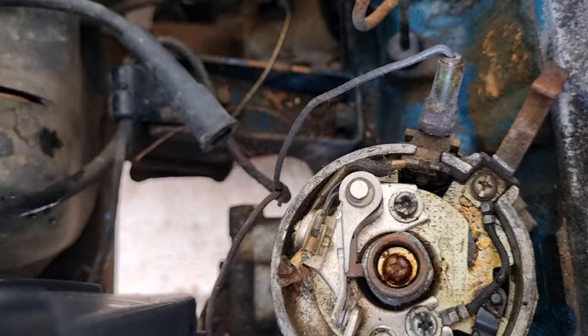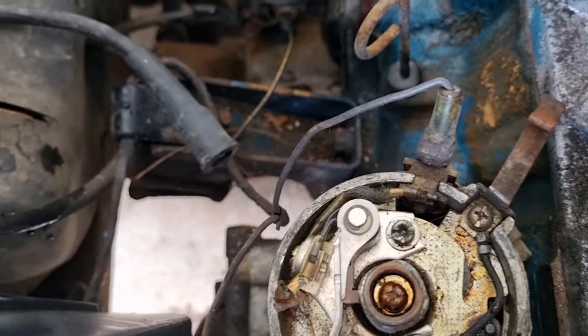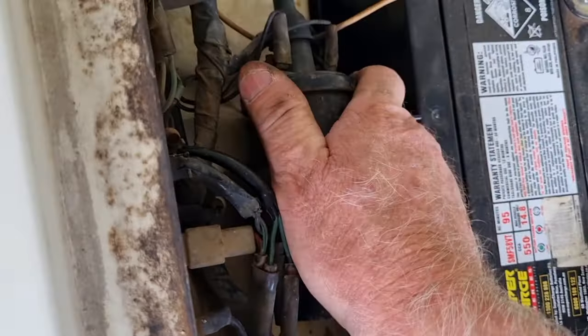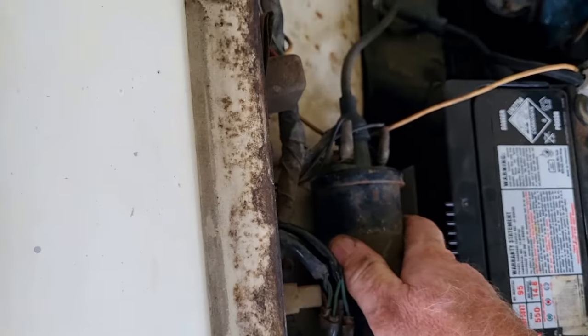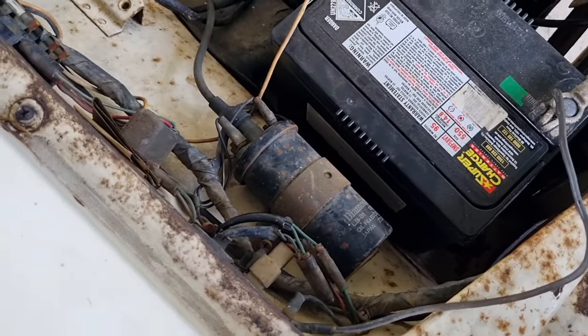We've got power going to the points and spark happening, but we don't have the ignition winding at the moment, so there could be a starter motor issue. I'll turn the ignition off, because if you leave it on too long the coil heats up - they're oil-filled and can overheat. You don't want to burn your coil out.